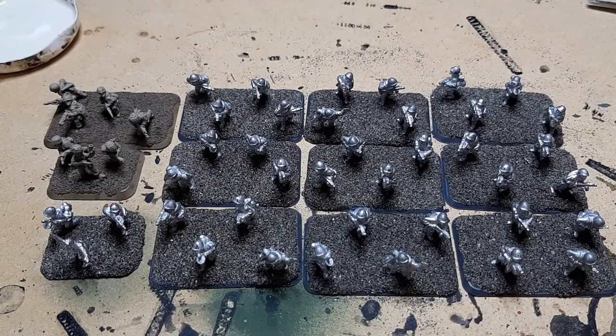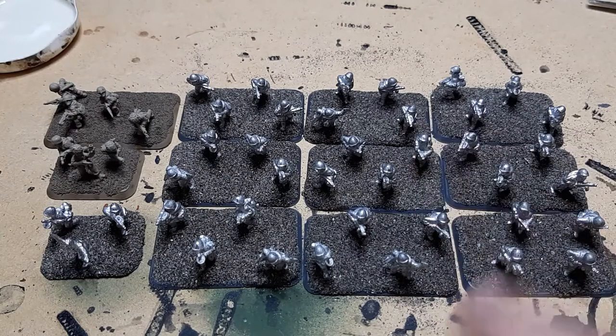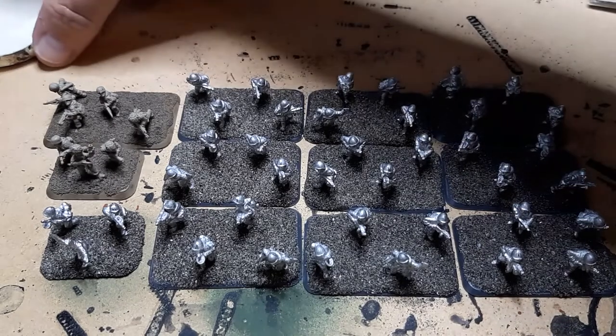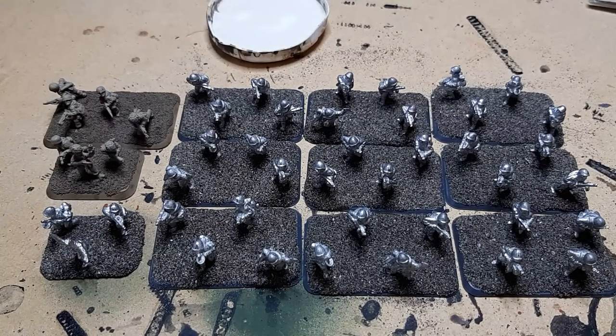One thing I didn't mention was that when you put the base in the sand bath and cover the PVA with sand, only leave it in there for about two or three minutes — just long enough for the sand to sink into the PVA and absorb all the PVA into itself. Once that's done, pull them out and let them dry, because they'll dry much quicker out of the sand bath than they will in it. The other thing I didn't mention was that when you're making up your glue mix, part of the reason for adding the water is not just to thin it down so it spreads easier, but also to speed up the drying time.